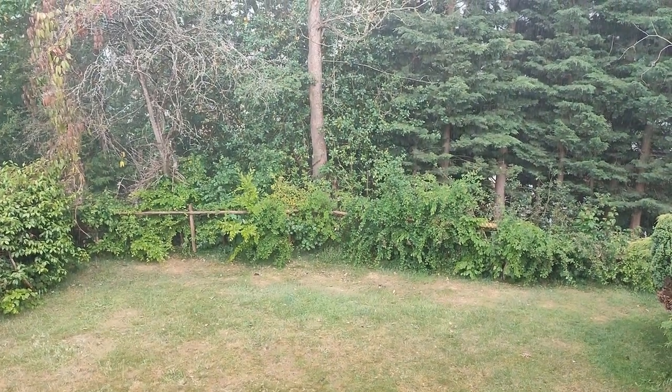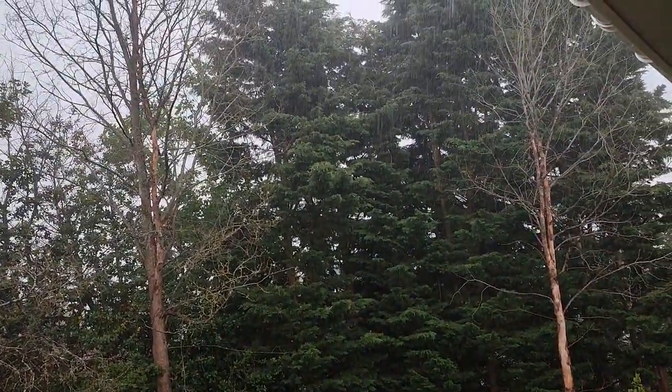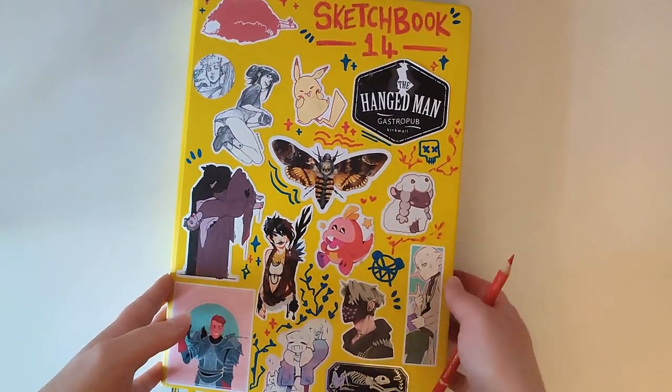Hello! Welcome to a new video! Today I wanted to draw some ideas I've had for a little while now. As I'm sure a lot of you are aware, the new Spider-Verse film came out recently and while I still haven't seen it yet, I am super hyped and inspired.